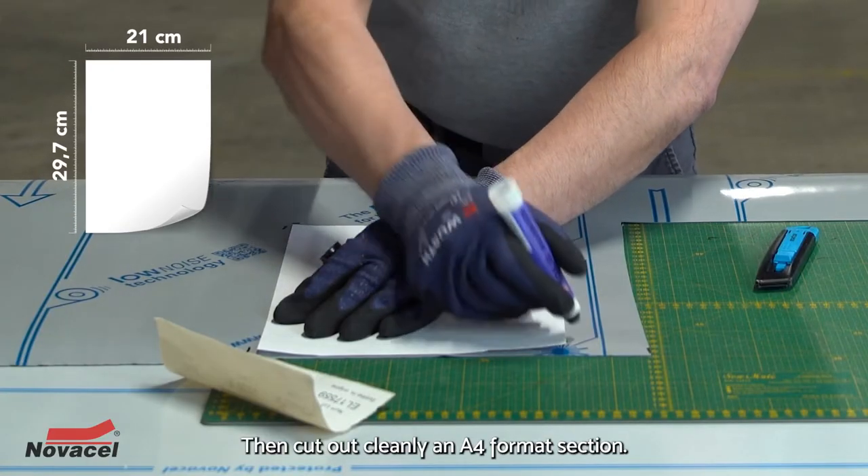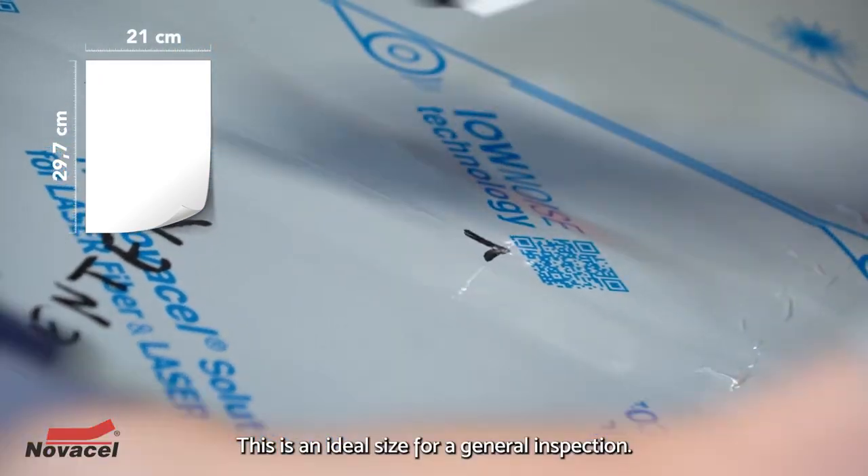Then cut out cleanly an A4 format section. This is an ideal size for a general inspection.